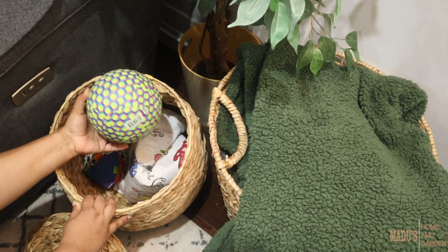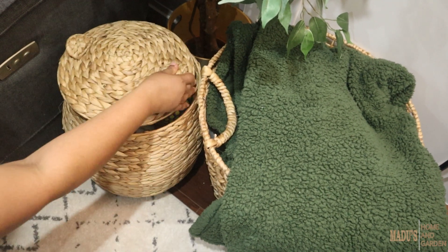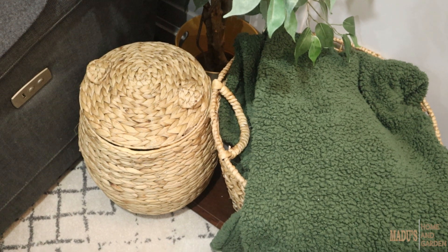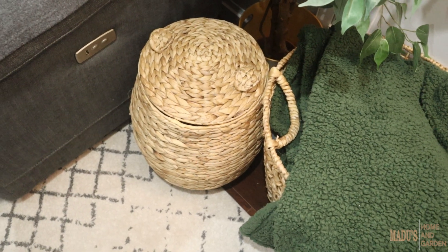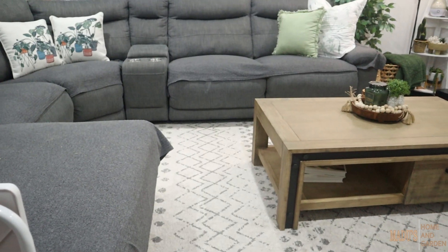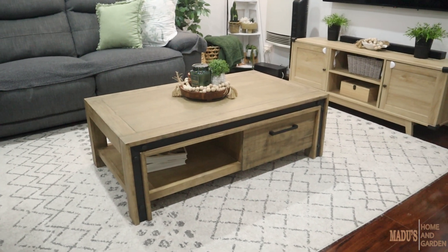If you want to practice so far, you can use those for your presents. If you want to use this basket, you can use the basket for your decorations. This is a coffee table.